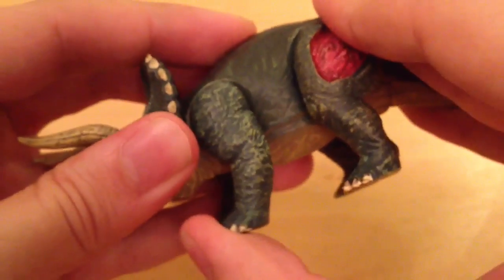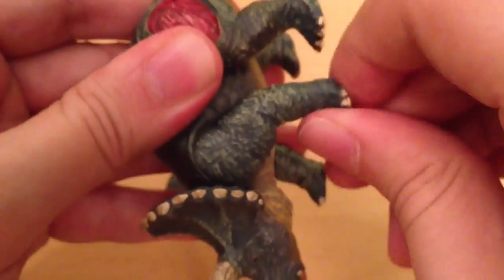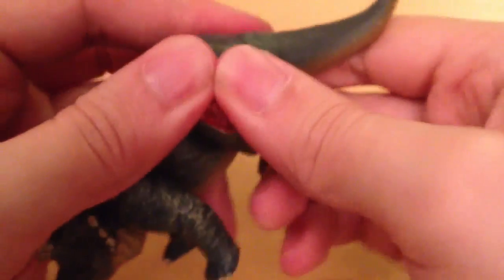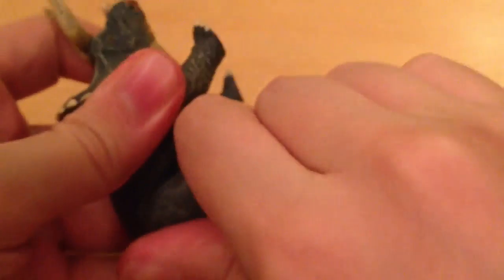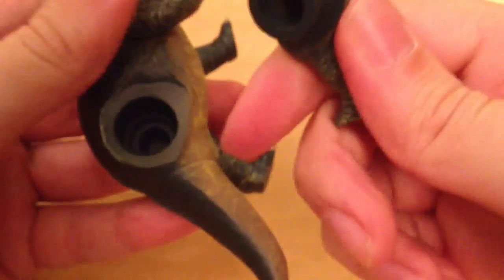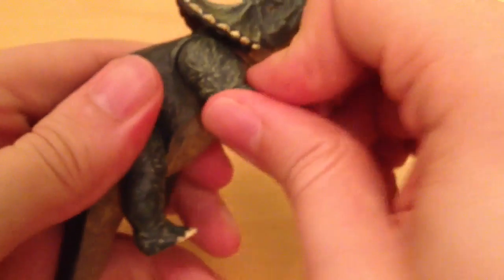In terms of articulation, you can rotate his legs forward and backward. They're a little bit stiff to start off with, so mind his legs because they will come off — but don't worry, you haven't broken it if they do come out. They are really stiff to start off with but they do come out fine.